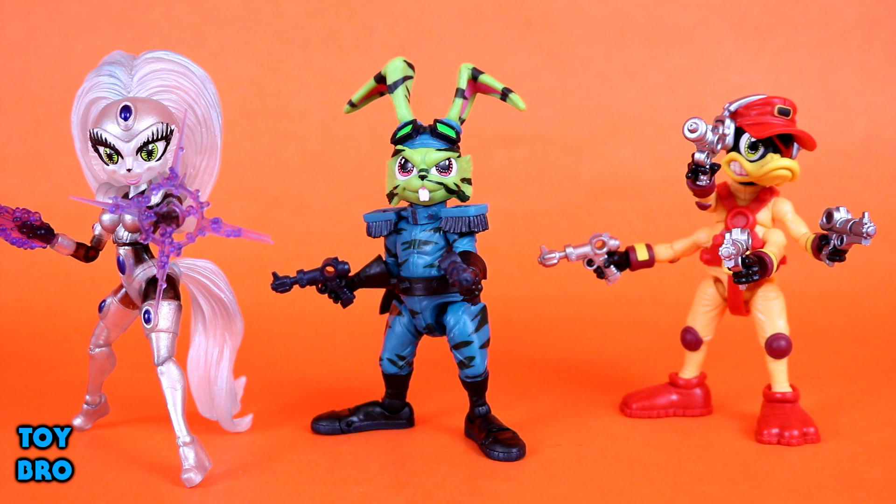We've got a lot of callbacks to the original stuff going on with the art by Neil Adams and bios written by Larry Hama - just all around great presentation. I really dig these. Of course we're going to pull them out, so let's go ahead and do that and take a look. Here they are out of the box.